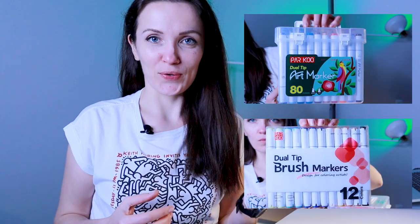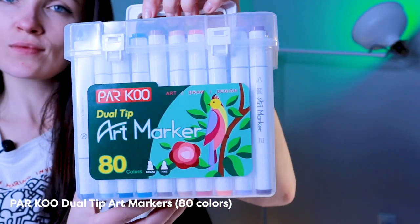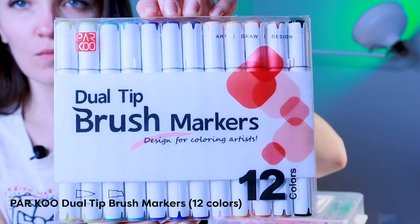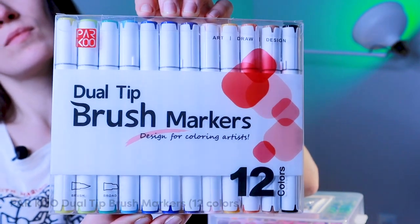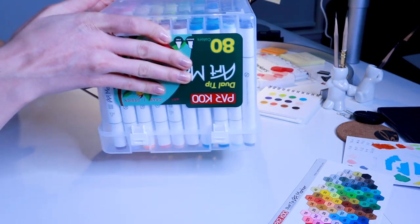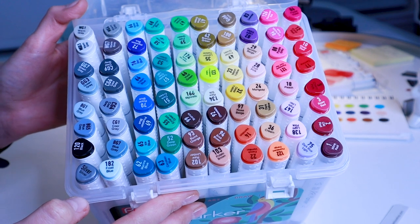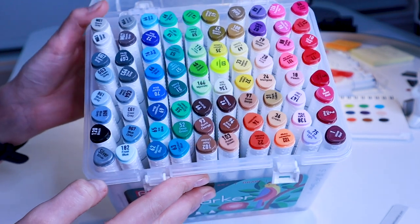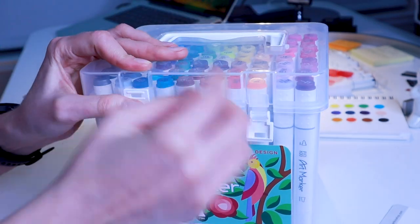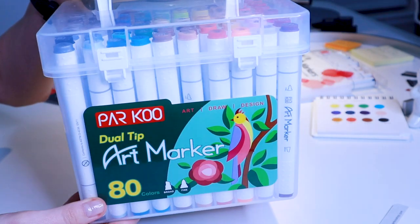I recently got these Parkour alcohol-based markers and in this video I want to test them. I've got the ADCOVERS marker set with a bullet and chisel nib and new brush markers. The ADCOVERS set comes in a plastic case that seals pretty well, and I think this is a very convenient box storage for markers. You can easily take them with you if you are traveling or drawing outside.